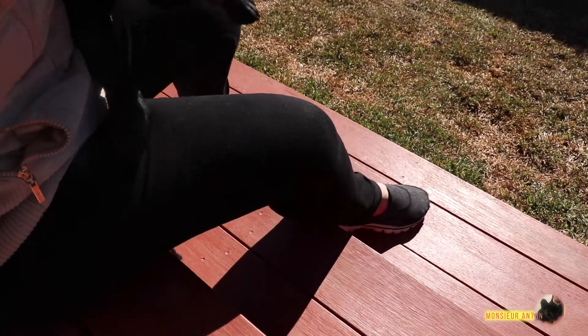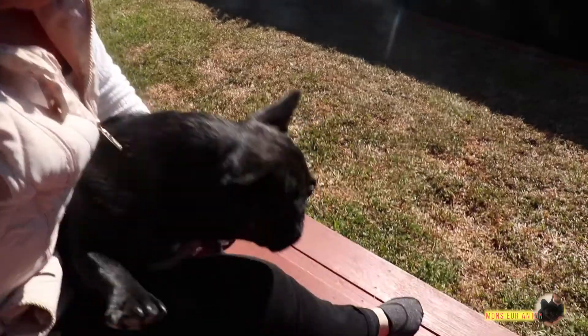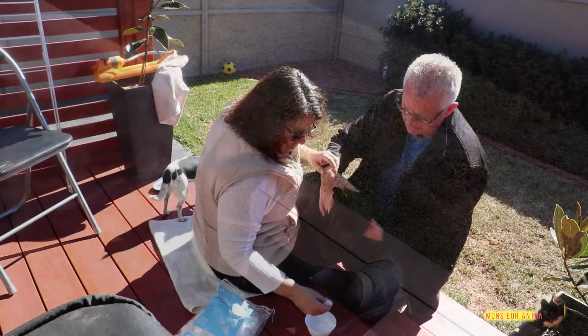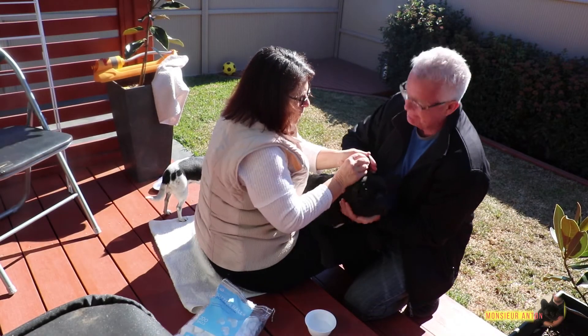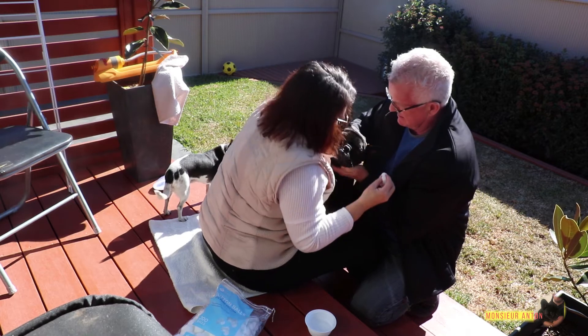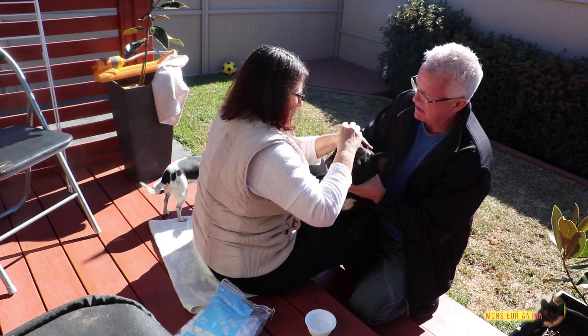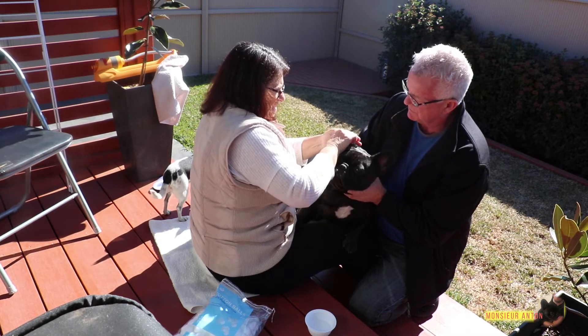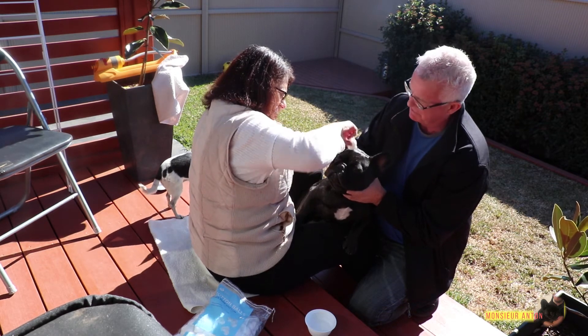I'm going to just dab this in here and I'm just going to clean it. Probably not a good spot to do it. Try and hold your head. I'm just going to put this around. Oh, he hates it. You have to lock his body in. Shake all the excess off. The alcohol is going to dry quickly anyway, so I don't think it's going to be an issue.